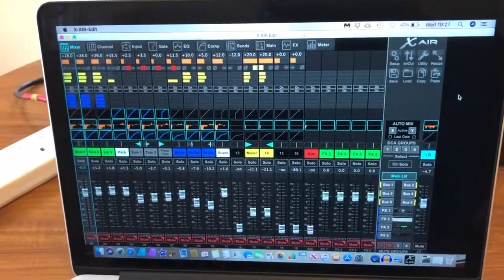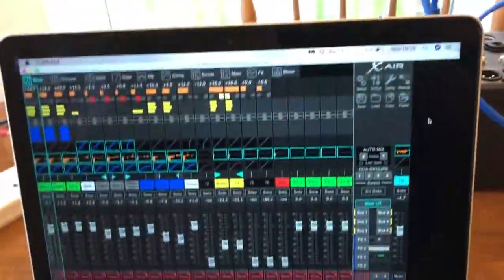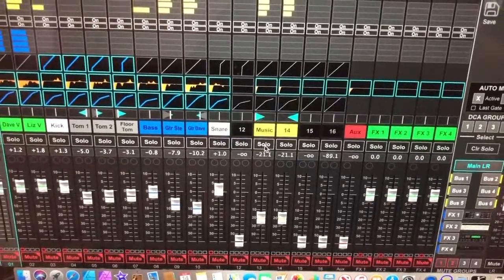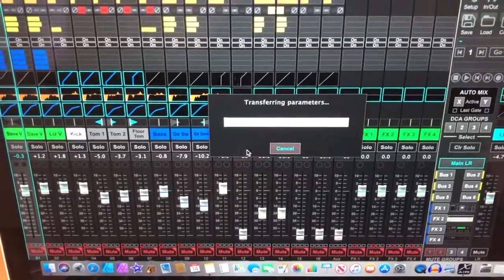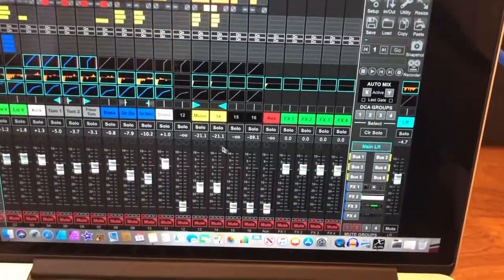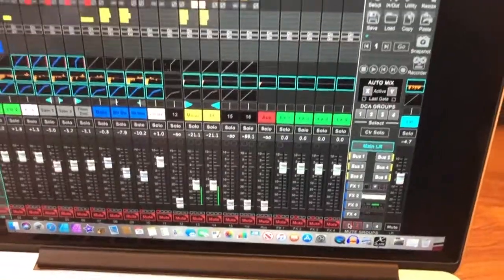Is it connected? Let's have a look. It says 'connect to the XR16.' Let's connect — mixer to PC. And that's it, done. I'm connected. Yep, there we have it. Simple — just connected directly.